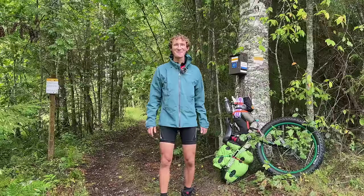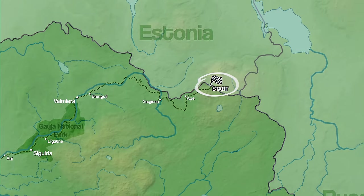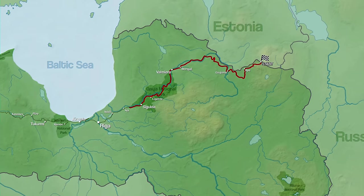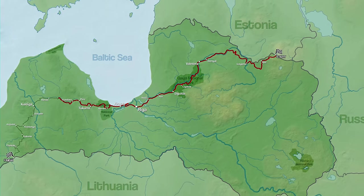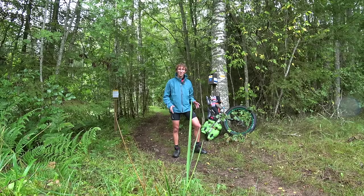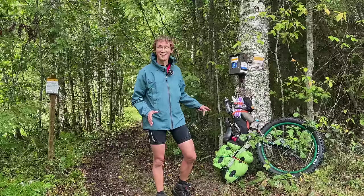Hello there and welcome to Latvia. I'm currently right in the northeast of the country, right at the border between Latvia and Estonia, and for the next few weeks I'm going to be following what's called the Baltic Forest Trail through the country down towards Lithuania. It's a hiking trail, but I'm not going to be hiking it — I'm going to be attempting to unicycle it.